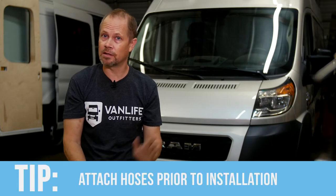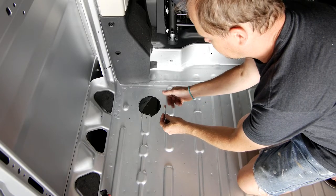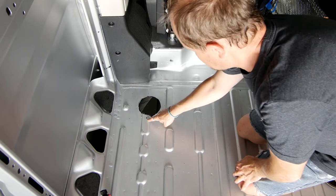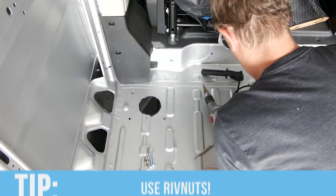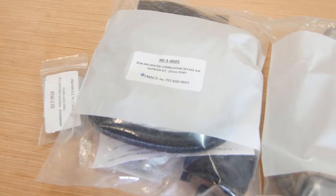A lot of installers prefer to attach the combustion air intake and combustion exhaust hoses to the heater before dropping it through the four-inch hole — keep that in mind if it's helpful for your installation. In this installation I'm in a really tight spot where the bolt hole locations would be inside some structural beams and I wouldn't be able to access them to put the nuts on. So instead of using the supplied bolts and nuts I've drilled out holes in those locations and I'm using quarter-inch riv-nuts with shorter bolts to accomplish the same thing. If you find a location you really want your heater to be in but can't get to the bolts underneath, riv-nuts are a great option.